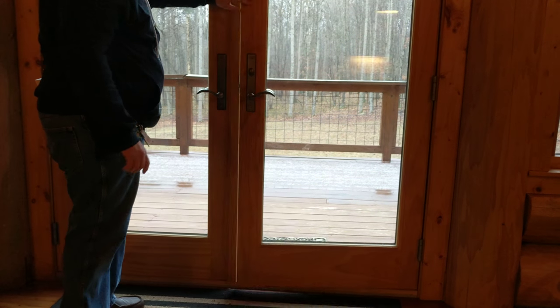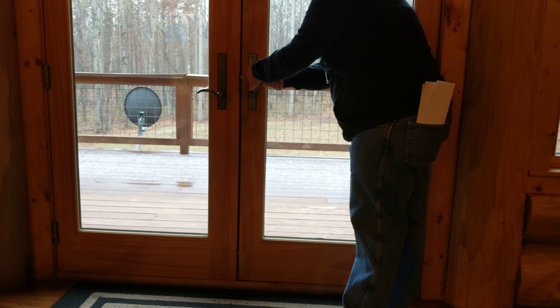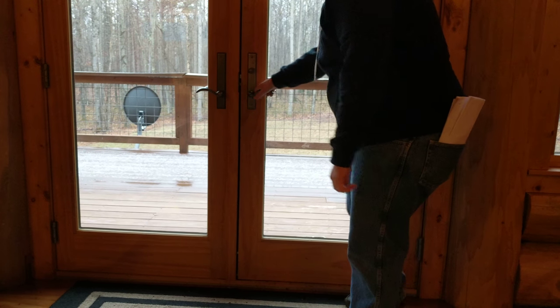To lock the door, you then shut this. You're going to want to hold the handle up and turn the knob. And everything is locked.